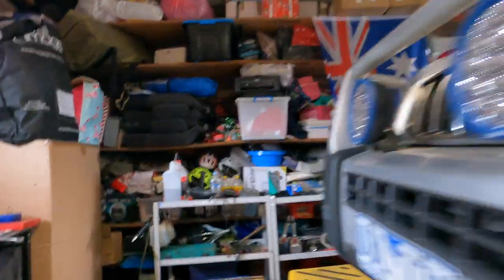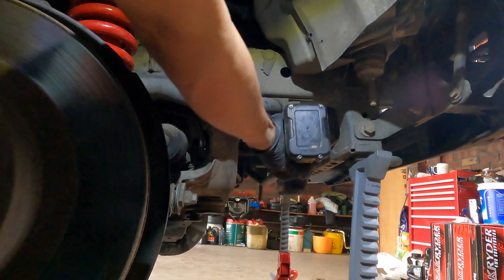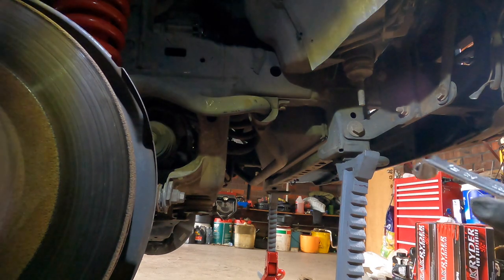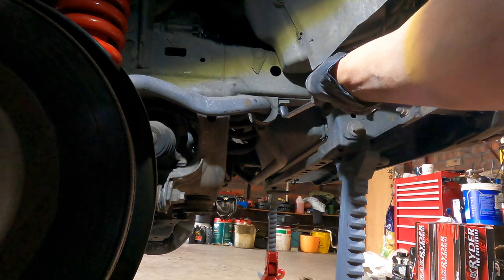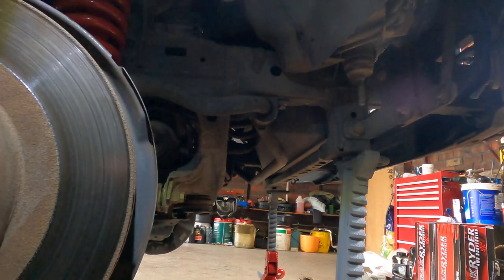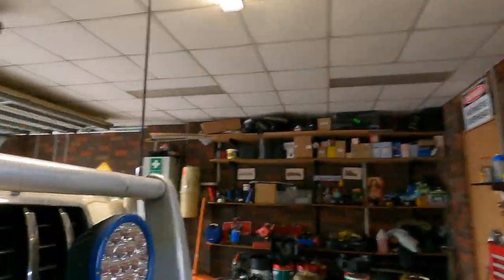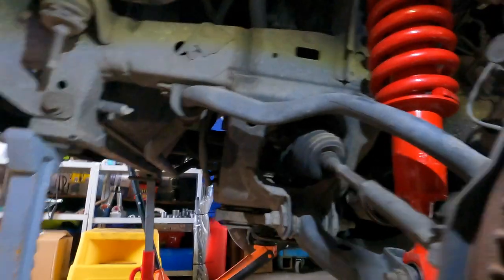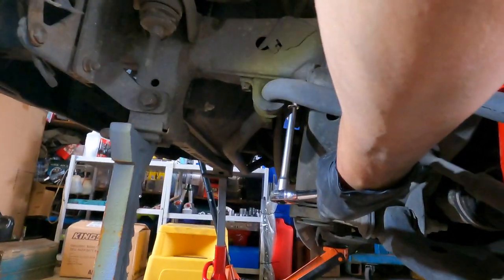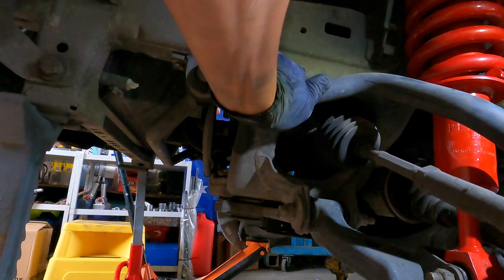So let's go to the other side. Always remember guys - in everything you do with vehicles, when tightening, human touch is the very important final decision to know if it's truly tight or not. Don't just rely on power tools. Let's do the other side. Human touch, human touch - see it's still not really tight. Final - finally we are done on the front. Let's start the rear.